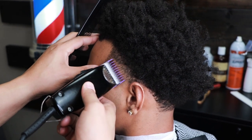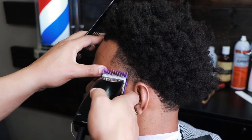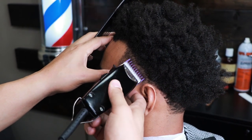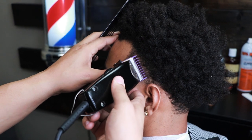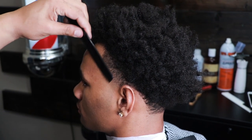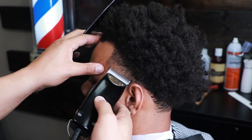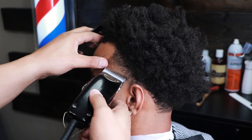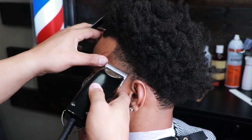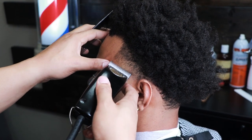Just to get rid of that little weight, I have the one guard. If you notice, I'm really only using the right half of the blade. Now you just see me eliminate any dark spots that I see. Notice how I'm using the corner of that blade — that's a very important step when doing tapers.